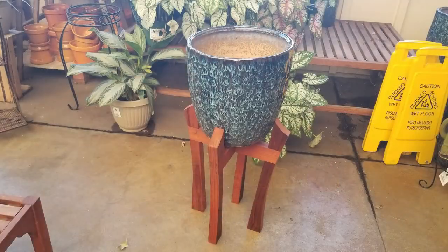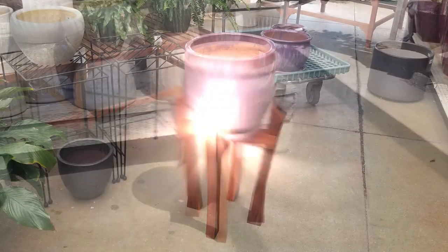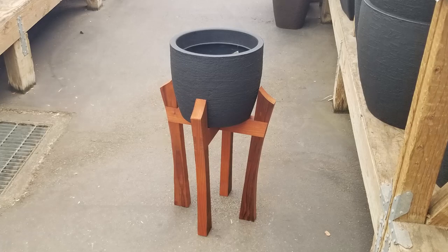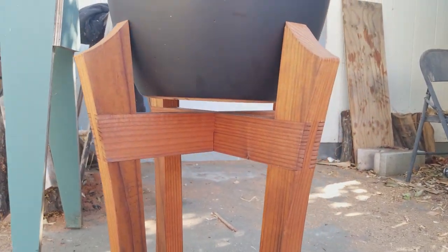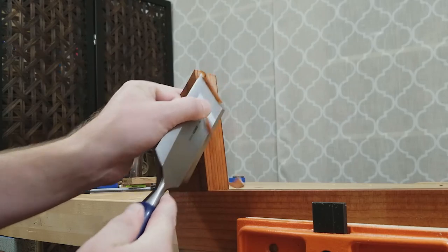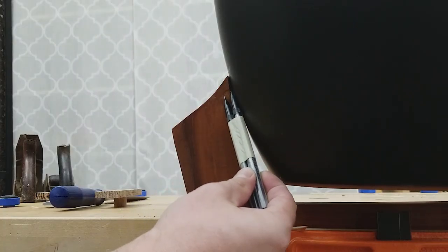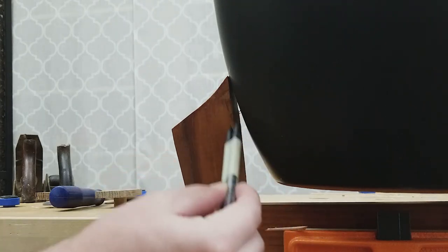Once the oil had dried, I brought the stand to my local garden center and tried out a bunch of pots to see how they look and fit in the plant stand. This black pot was the best fitting one, but it was a little too tight, so I pared down the tops of the legs a little bit with a chisel to achieve a perfect fit. I taped two pencils together so I could trace the contour of the pot onto the leg, then I used that line as a guide for paring.